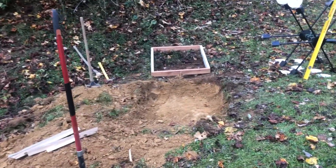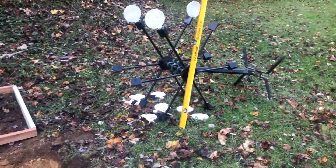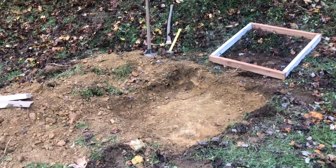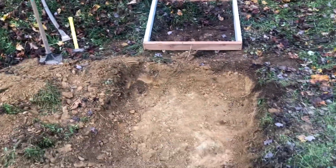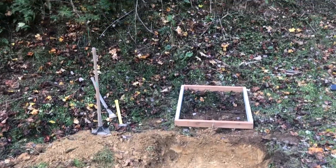Welcome to the channel. I thought I'd share my latest range improvement, which is going to be a concrete pad for the Double Texas Star. I've got a hole dug out for it, I've got a frame made for the concrete, and I'm going to be putting some gravel in here, leveling everything up, and pouring the concrete.